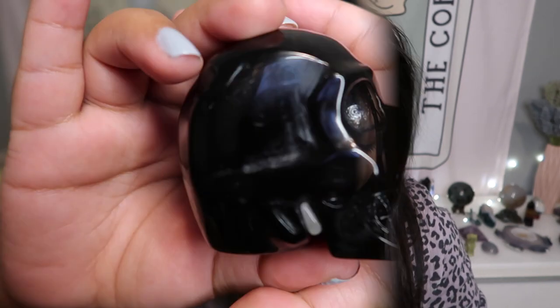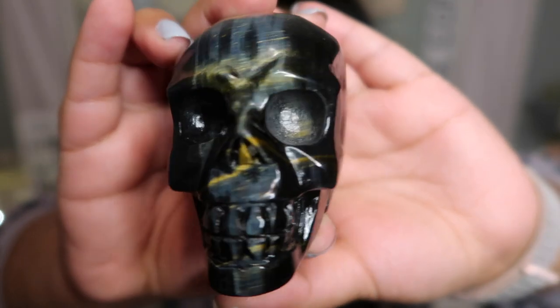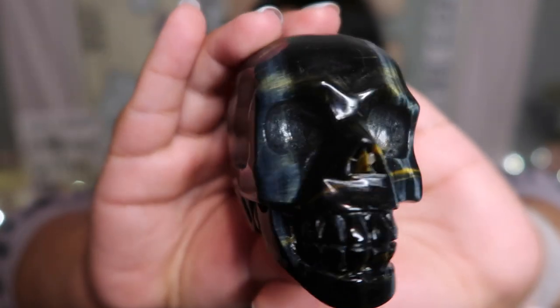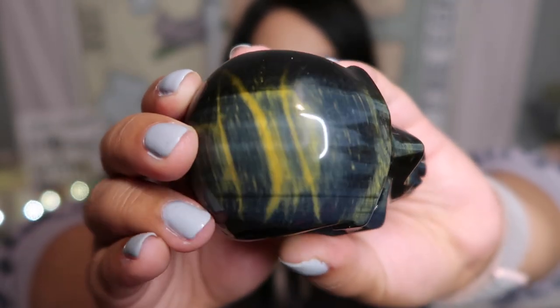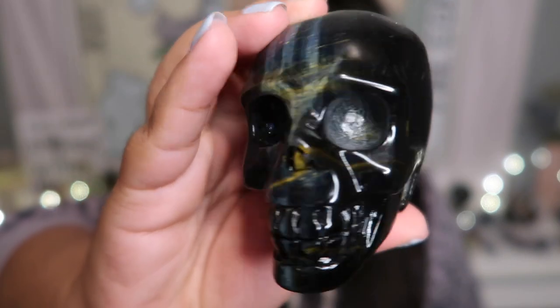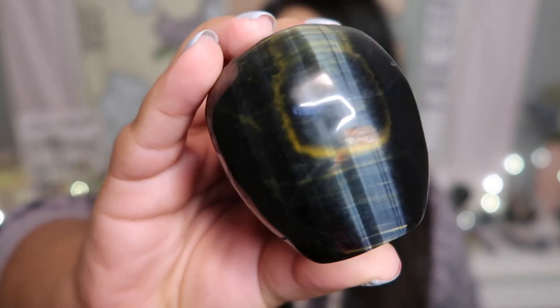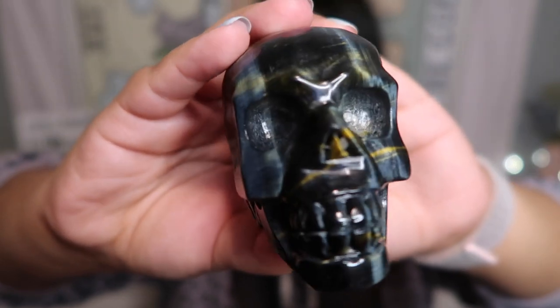Then I came across blue tiger's eye and I am obsessed — it is one of the most beautiful stones in my personal opinion. Hopefully the blue flash will be able to show up — look at that flash, it is absolutely stunning! You get an insane flash right up on top of the skull. Blue tiger's eye doesn't flash everywhere but it does flash on the face for this one, and on the back it has this insane gorgeous chatoyance. This is my favorite skull right now.